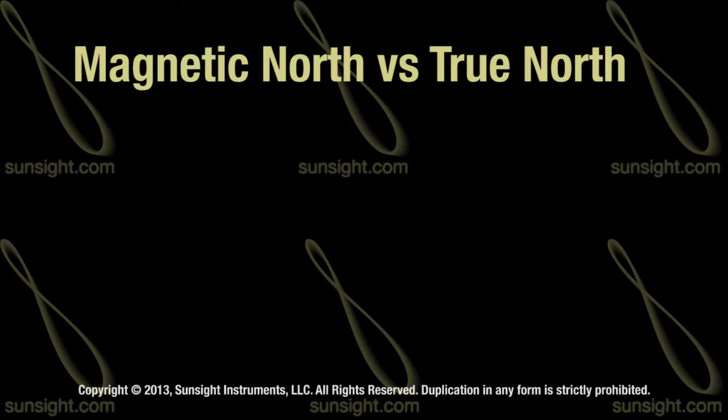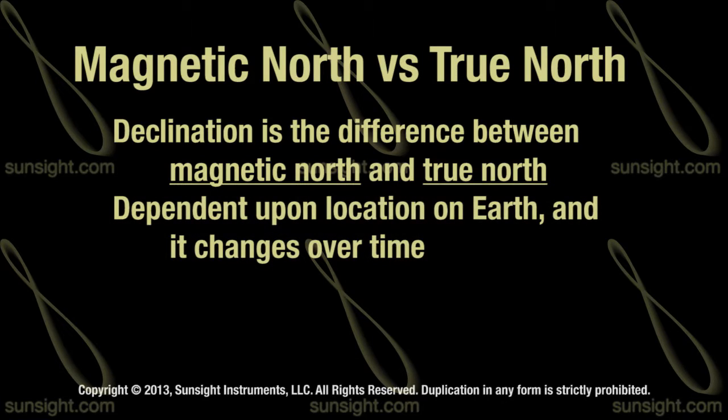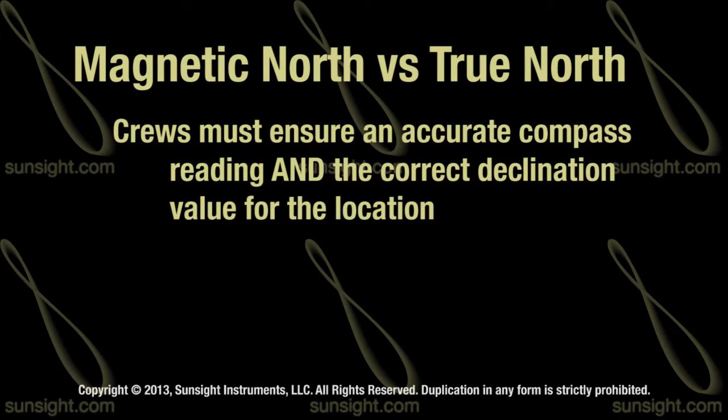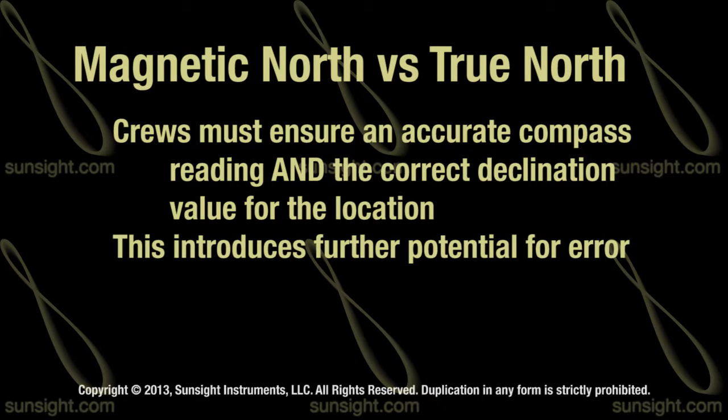Another issue with magnetic compasses is declination. Declination is simply the difference between magnetic north and true north, which will depend on your position on the planet. So after taking your magnetic measurement with a traditional compass, you would add or subtract the declination to obtain your true north measurement. Not only did crews have to ensure that the compass reading was correct, but they also needed to have the correct declination number for the location of the antenna and add or subtract that number accurately. Obviously, this is another calculation that crews had to perform during installation, which meant there was another piece of data that was subject to error.